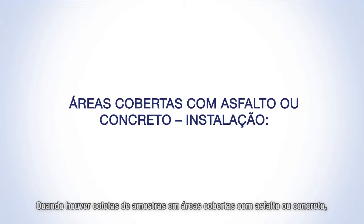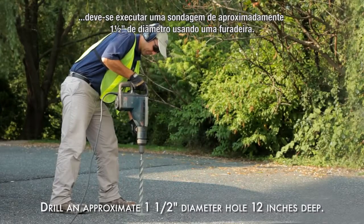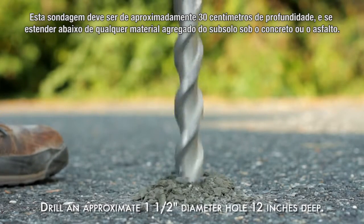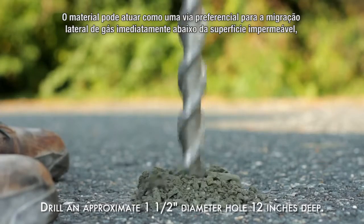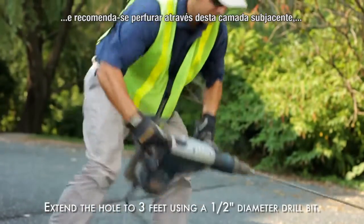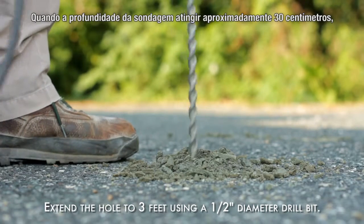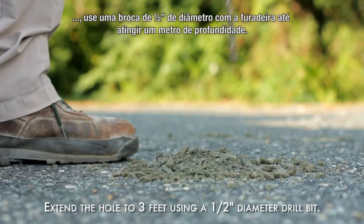When sampling in asphalt or concrete covered areas, drill an approximately one and a half inch diameter hole through the surfacing using a rotary hammer drill. This hole should be approximately 12 inches deep and extend below any subsurface aggregate material beneath the concrete or asphalt. The aggregate can act as a preferential pathway for lateral gas migration immediately beneath the impervious surfacing, and it is recommended to sleeve the hole through this subgrade layer unless the objective is to identify sub-slab contamination regardless of the source location. When the approximately 12 inch deep hole has been completed, use a half inch diameter drill bit with a hammer drill to extend the hole to a three foot depth.